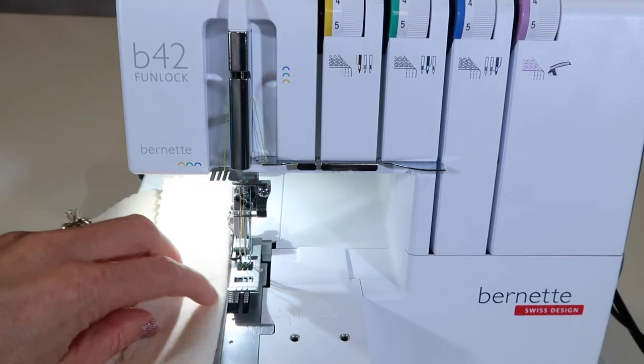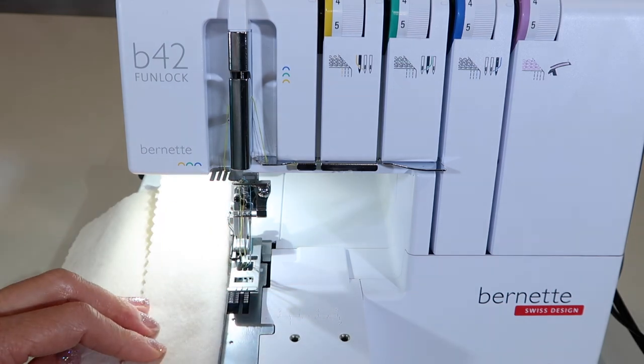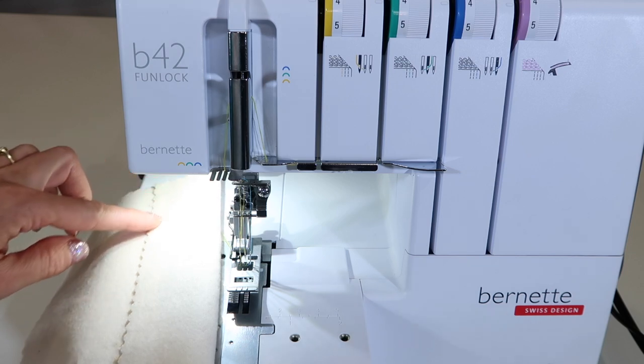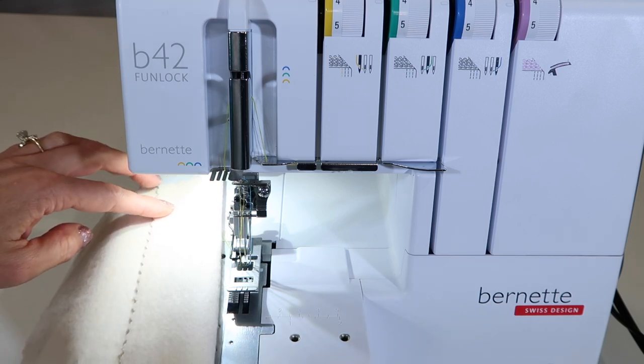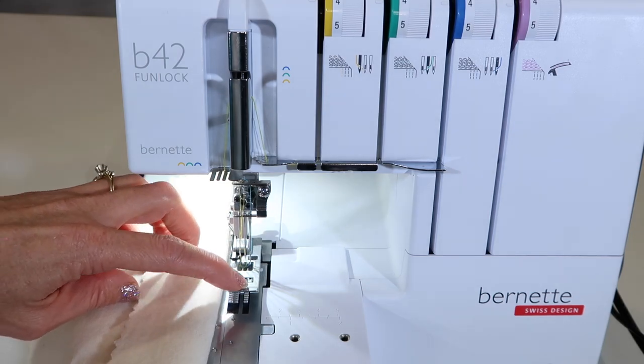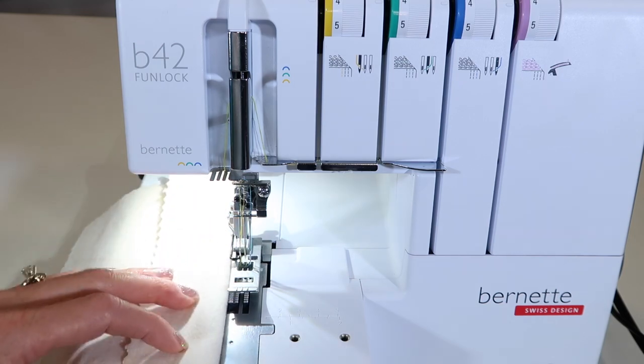Here are a couple of tips for using the marks on the table of the Bernette Funlock B42 cover stitch machine and how to stay nice and even when you're sewing. First off, you'll notice that there are little notches on the front of the foot, and those line up with the needles.